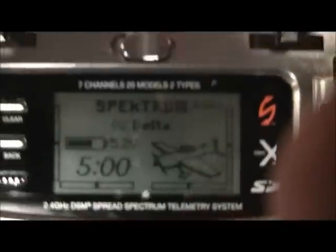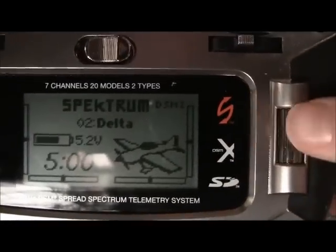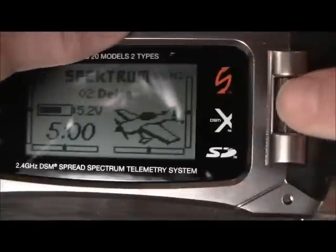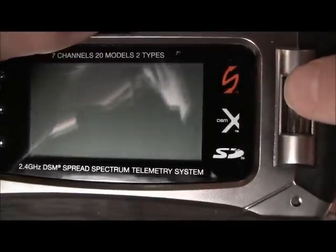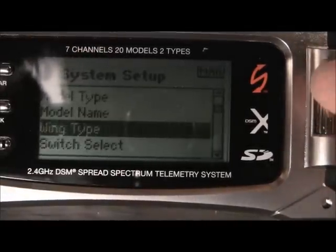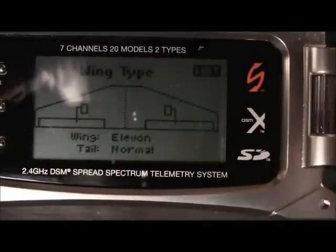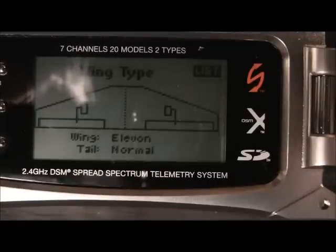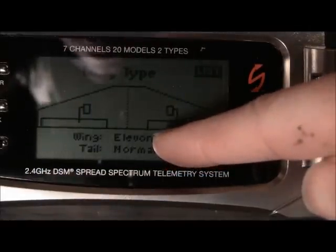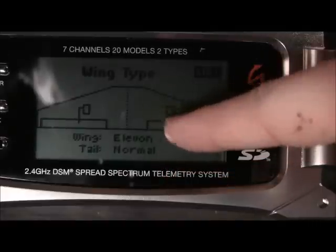Then you're going to want to go into your radio — DX7S or DX8. You're going to want to go to wing type, so I'm going to hold down the scroll button. Go down to wing type, and for wing, select elevon. For tail, select whatever tail you have — the tail doesn't matter and won't affect anything. But make sure wing is set to elevon. If you don't have that, then you're screwed. Wing is elevon, tail is whatever your tail is.